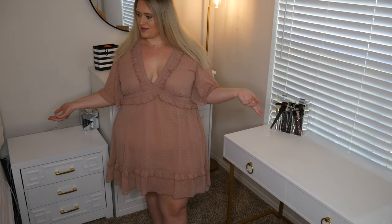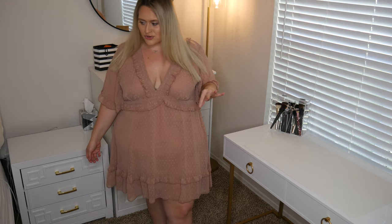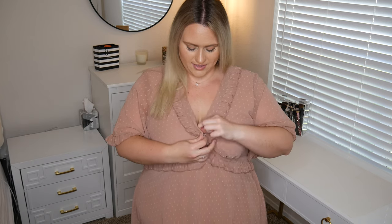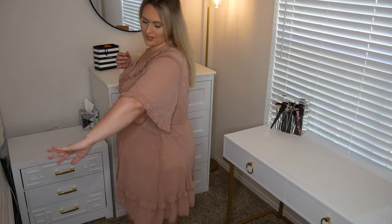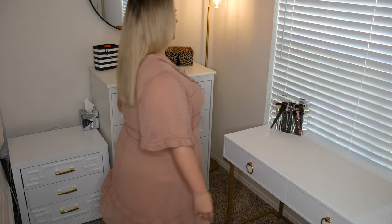This beautiful thing is the mesh ruffle angel sleeve skater dress. It's super cute because it does have that ruffle short sleeve. I'm going to mention now that it is a little bit low cut, like everything else that Boohoo does, but I think this one is fixable. I think I can actually pin this one and make it not as low cut and it'll be so cute. Let me do a circle for you.